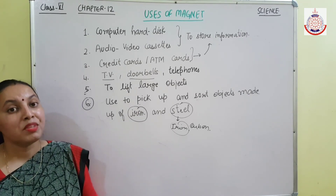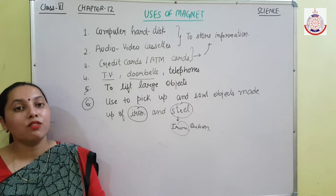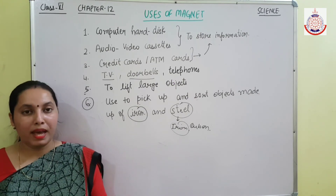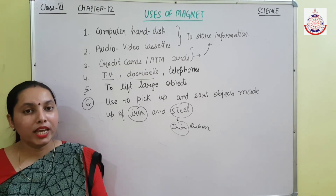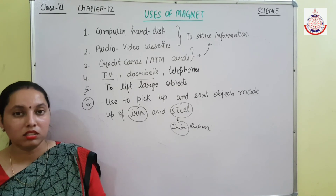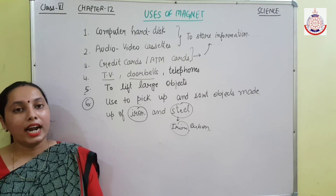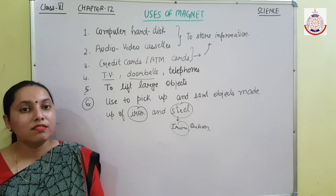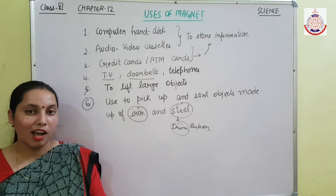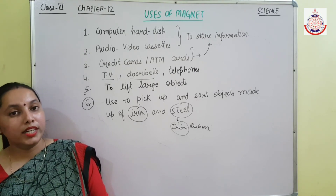In this chapter, we have discussed what magnets are and the types of magnets. We also discussed the poles of a magnet — like poles repel each other and unlike poles attract each other. We learned that we can use a magnet to find direction, which is always north-south. We also discussed how to make a magnet using iron, how to take care of and store a magnet, and the uses of magnets. This is all about the chapter Fun with Magnets. We will meet in the next chapter — till then, take care, goodbye.